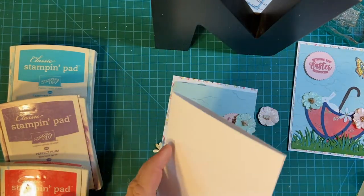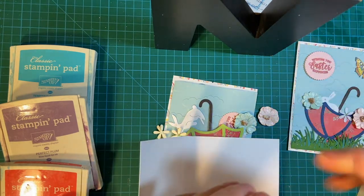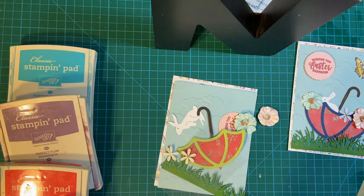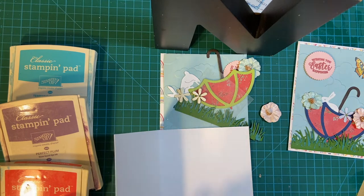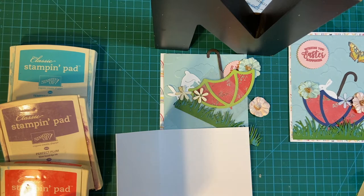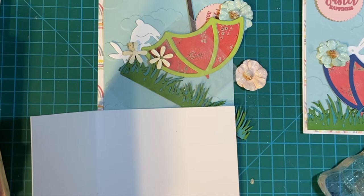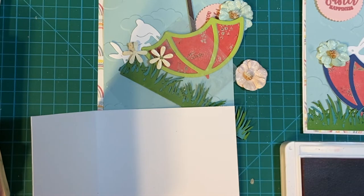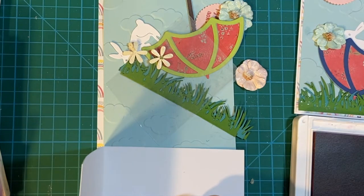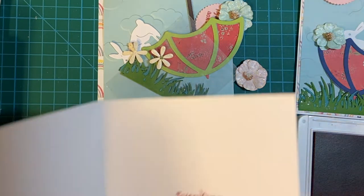I'm going to stamp the inside of the card first. This is a sentiment I used before — it's a set from Stampendous. 'Everybody needs some bunny sometime.' And we are going to do that in Rococo Rose. Perfect.